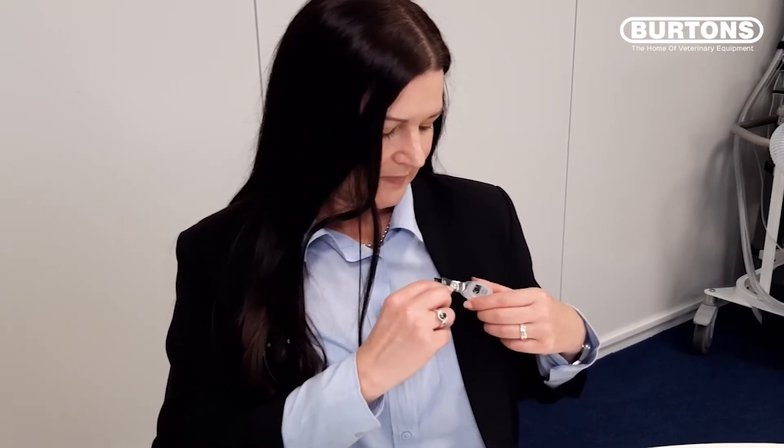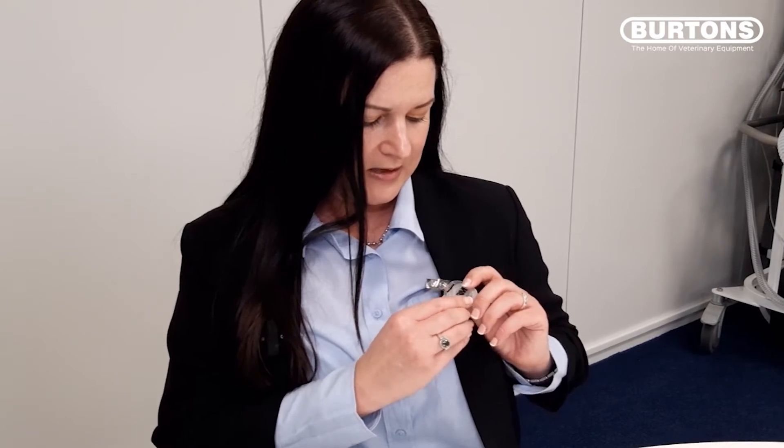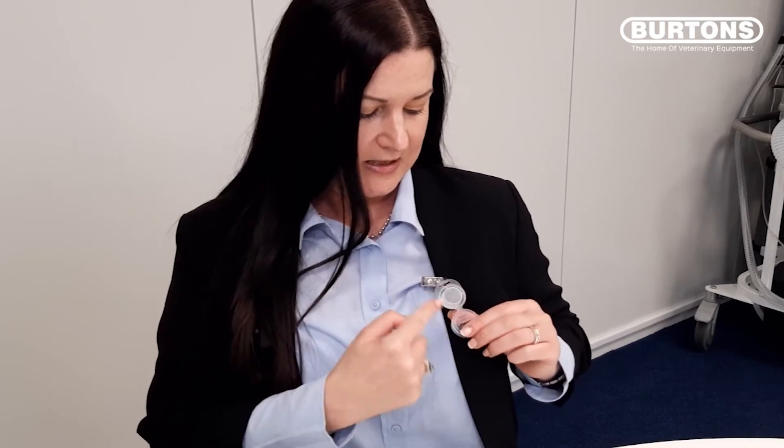To begin the monitoring process, using the flip top cap, open the badge, exposing the sampling holes.